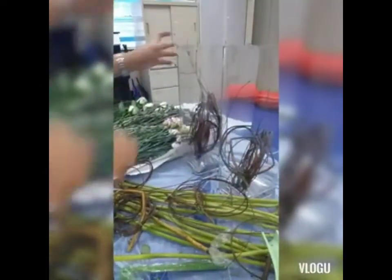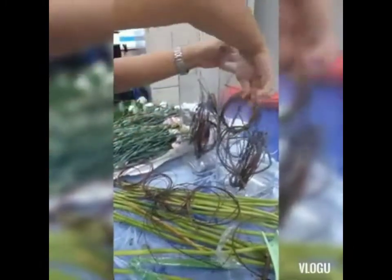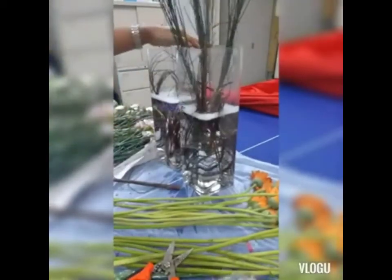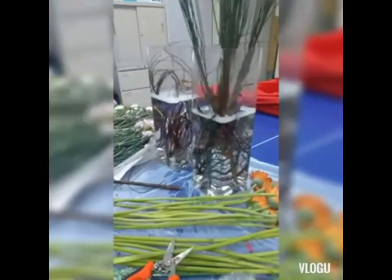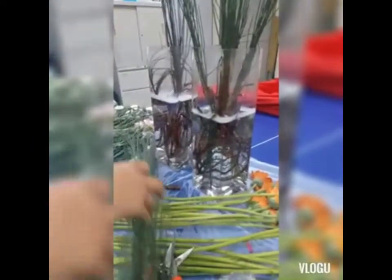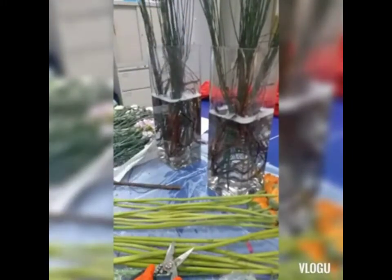Usually, mas gusto ko tong ginagamit — yung sanga — kesa yung mga bato. Kasi ang bato pag ilagay mo dyan, mabiga. So ilagay ko na yung solution sa loob. Ang gamit ko palang solution is isang litrong tubig and then 10 ml ng flower liquid na solution.